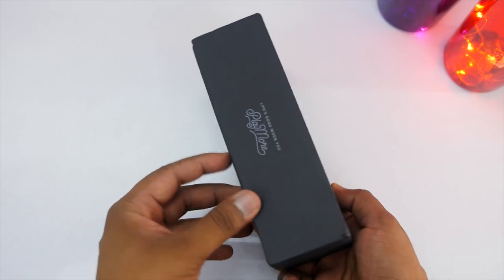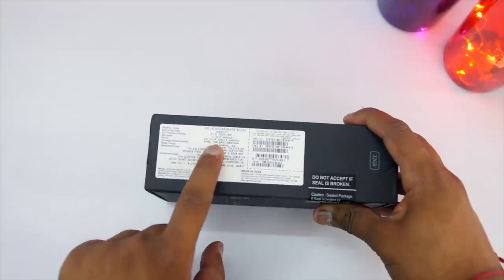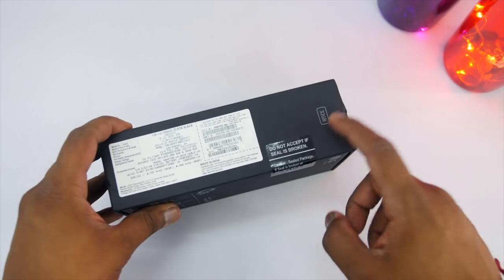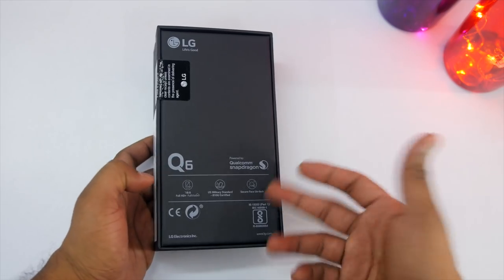The box is mostly made in black with no fancy things. This device comes in three different colors — I have the black one. The price quoted on the box is ₹16,990 but it's available on Amazon for ₹14,999, and as always, the link will be in the description box.